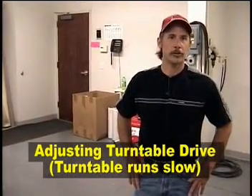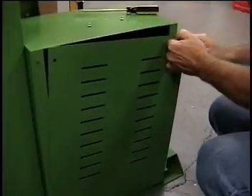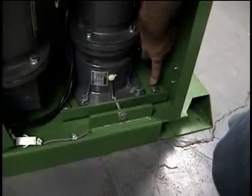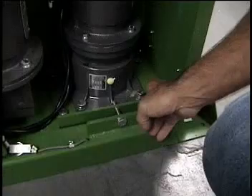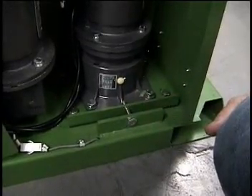If you notice the turntable is rotating but rather slow, especially on heavier weights, check the tension on the turntable drive — it's right underneath this cover. The reducer mount plate is slotted on all four spots. Loosen these up with a wrench and adjust in or out, depending on if it's too tight or too loose. That's all there is to the adjustment.